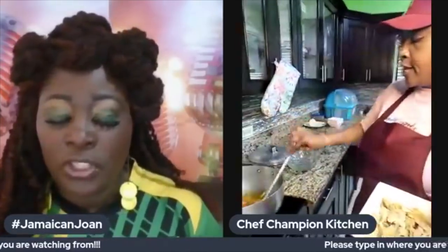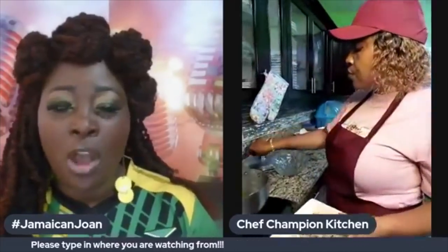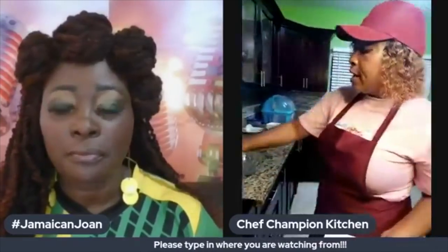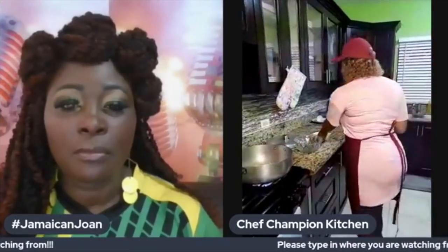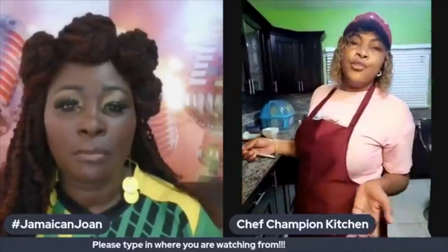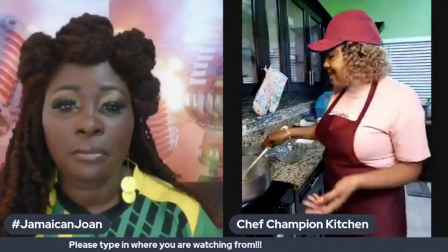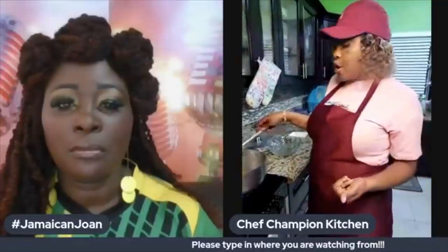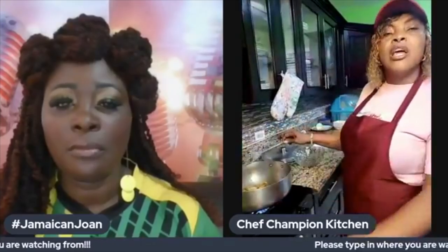How many times would you recommend boiling the salt fish to get rid of the salt? Well, if you don't remove the skin it's more difficult to get the salt out. My grandmother used to just soak the salt fish before cooking — put it in water and soak it, then boil it. But these days with people having underlying conditions like hypertension, I would suggest removing the skin before boiling to get rid of excess salt faster.